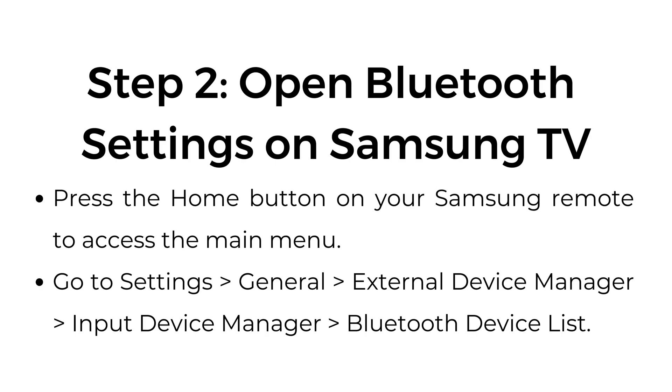Step number two: open Bluetooth settings on your Samsung TV. Press the home button on your Samsung remote to access the main menu. Go to Settings, General, External Device Manager, Input Device Manager, Bluetooth Device List.